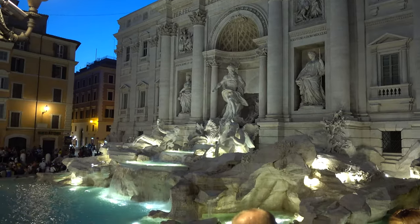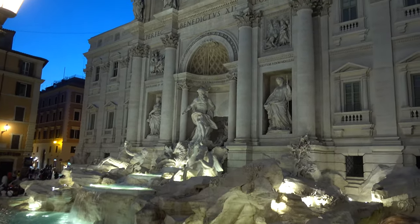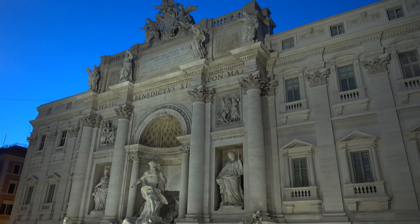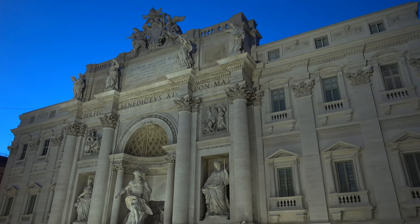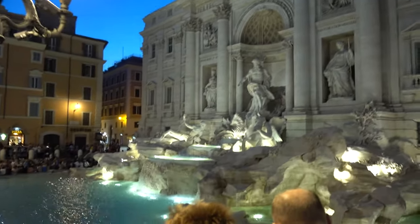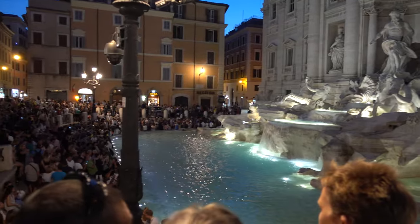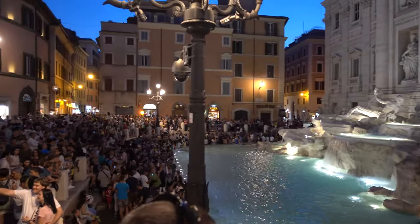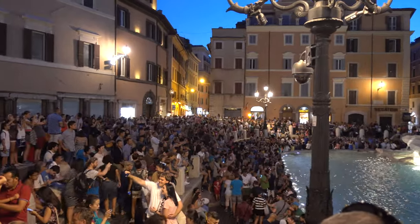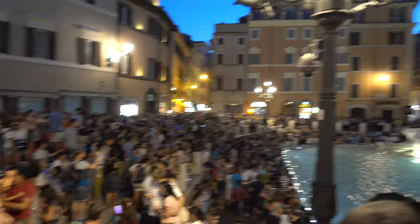We're at the Trevi Fountain at night. It's quite beautiful, but let me show you the crowds here — it's pretty insane for a fountain. The fountain's pretty, but I don't know that it's that pretty.